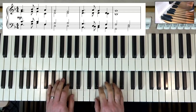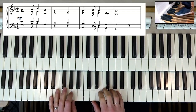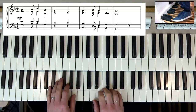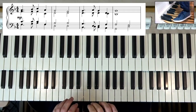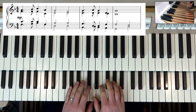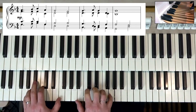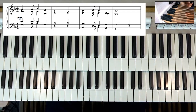Now the next bar is based around D minor. So yes, you guessed it — we move our foot two pedals down and we push the D pedal. Now the next part uses a mixture of chords but it's mostly based around G minor and B flat chords. So there are a few pedals we could include here.